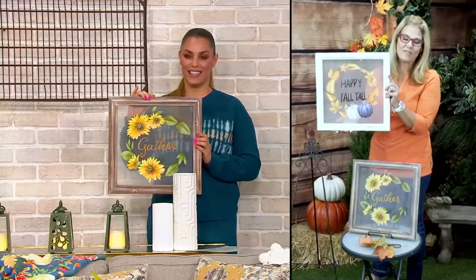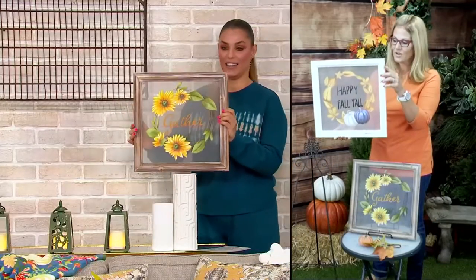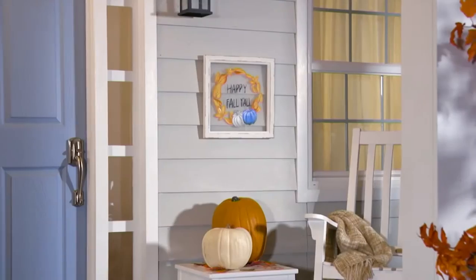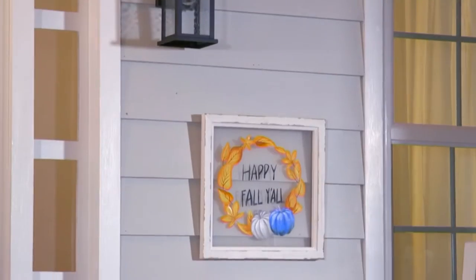The sentiments on them are just darling — 'Gather' or 'Happy Fall Y'all' — that just makes you want to have a southern accent. It absolutely, absolutely does.